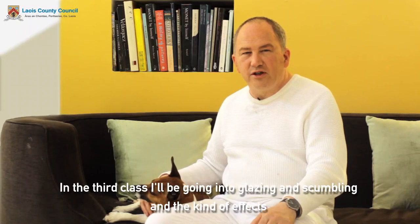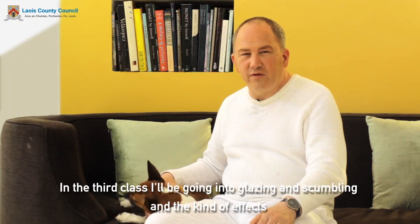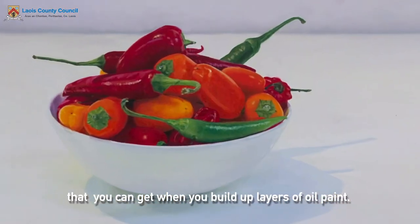In the third class I'll be going into glazing and scumbling and the kind of effects you can get when you build up layers of oil paint.